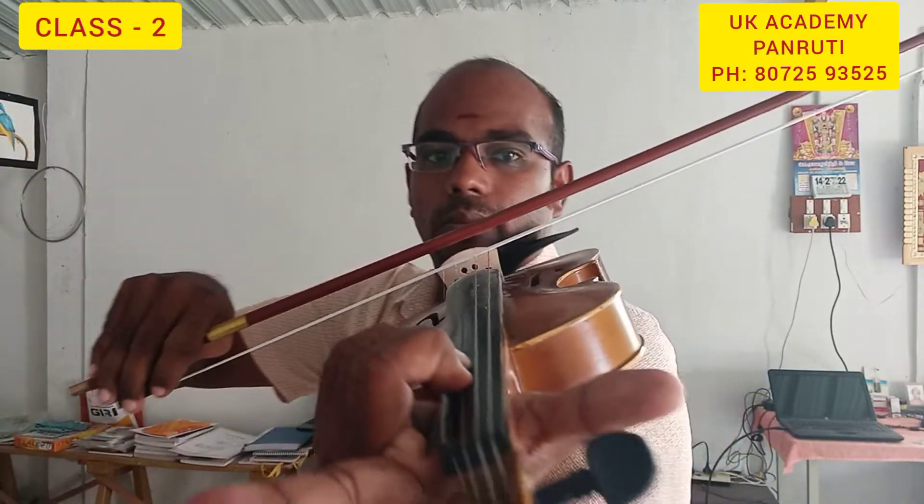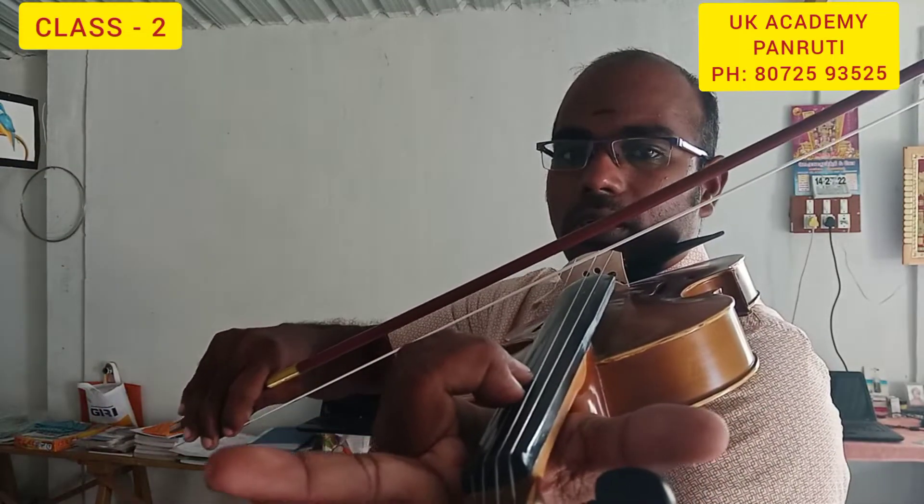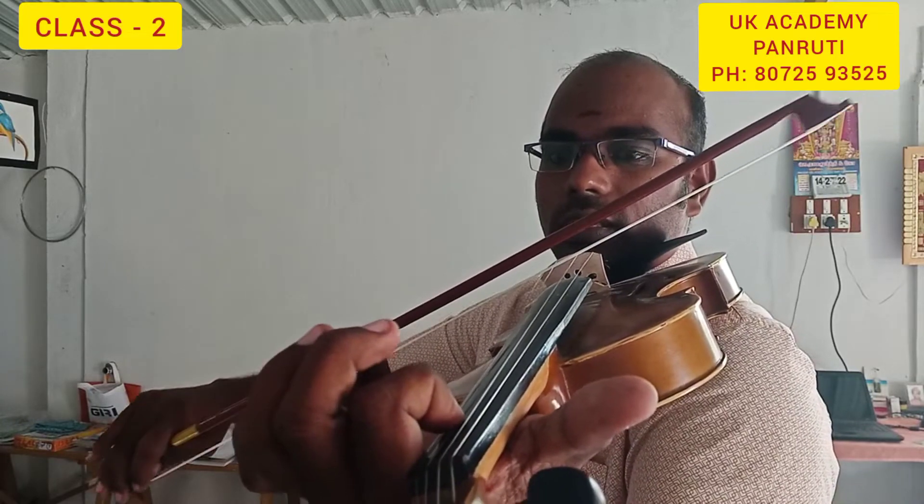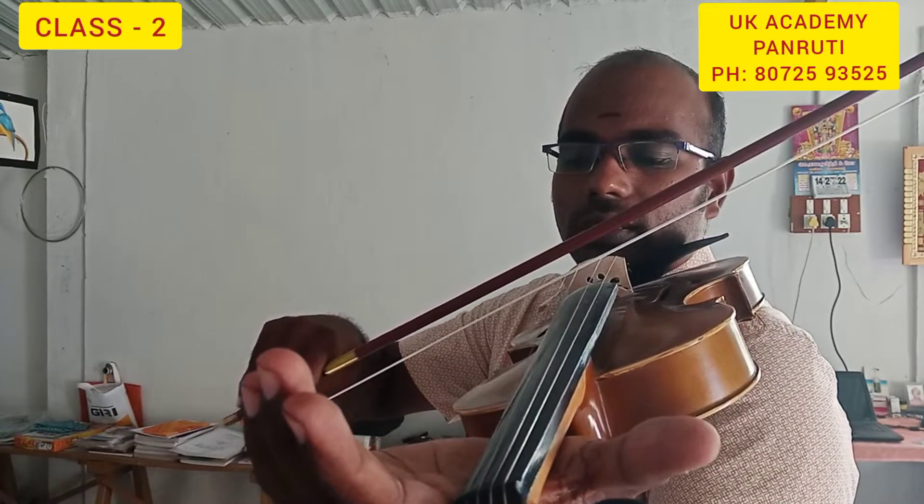Ri, Ga, Ga, Ra, Sa. This is D — now it is D.